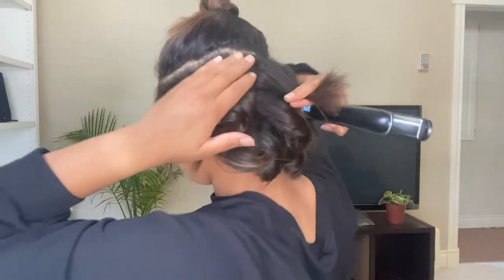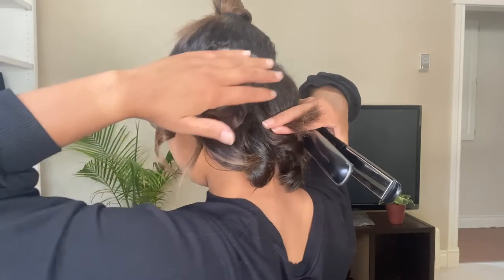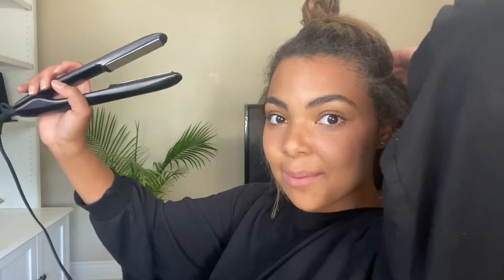Also, another tip: if you have some pieces like I do that are curling up at the root — which I guess this is only if you have natural curls — but if that's your case, you can always use your flat iron to smooth out those pieces first before you go in and curl. So basically you can flat iron and curl at the same time, which I love about using a flat iron to curl because it's kind of like a multi-purpose tool.